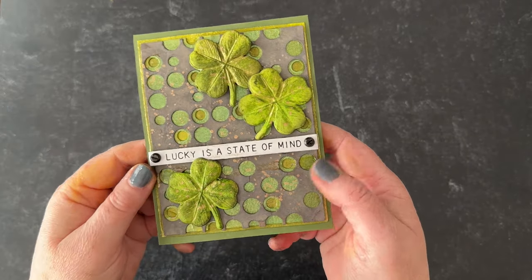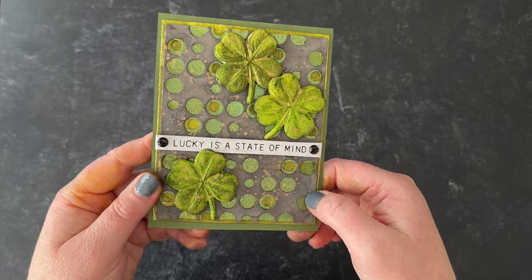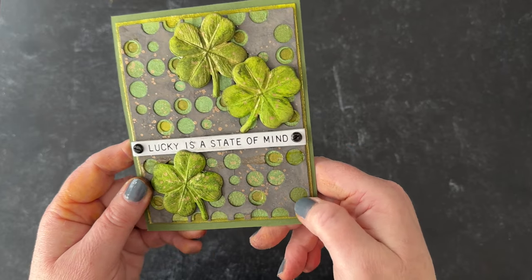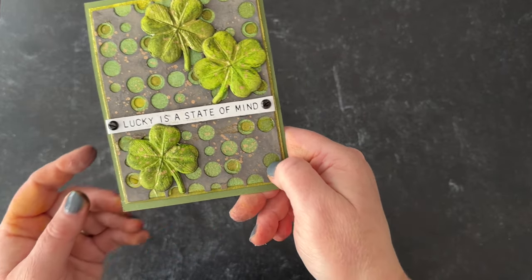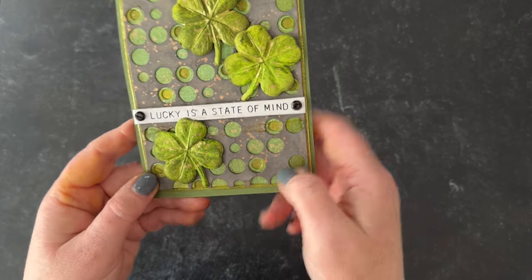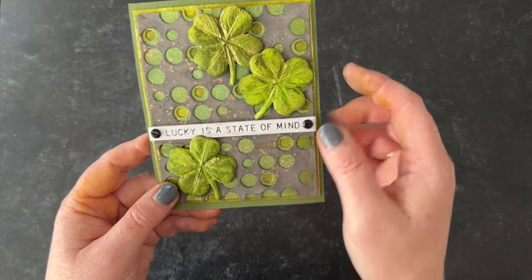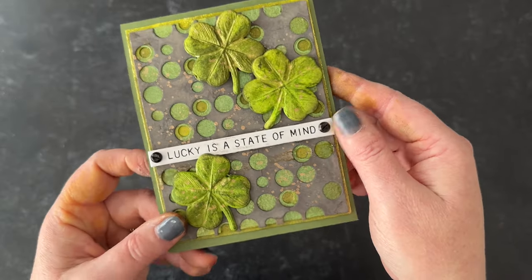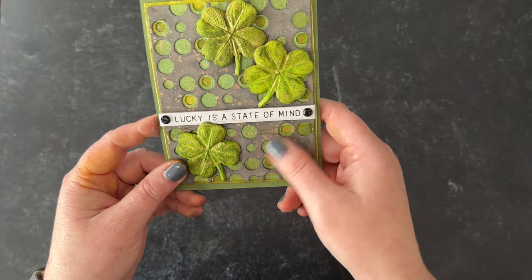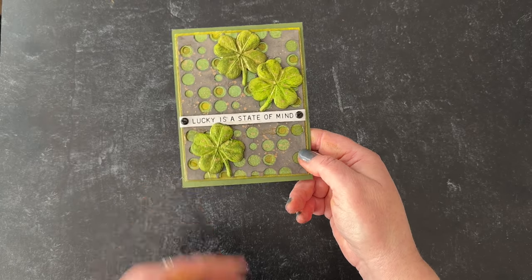This next card uses the layered dots die. I just took some Distress Oxide spray, sprayed the first layer, then added two other green layers — Bubbling Cauldron and Holly Branch underneath. I used those same colors for the four-leaf clovers, layered them all together, and gave it a little splatter from Statue Foundry Wax. I really love how Scorched Timber looks with green, and I think I'll be making several more St. Patrick's Day cards with it.